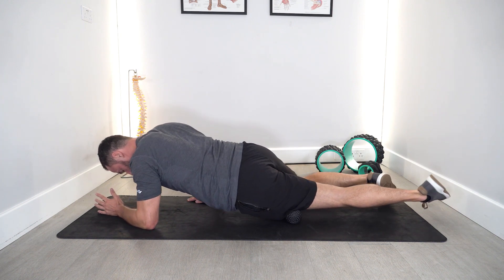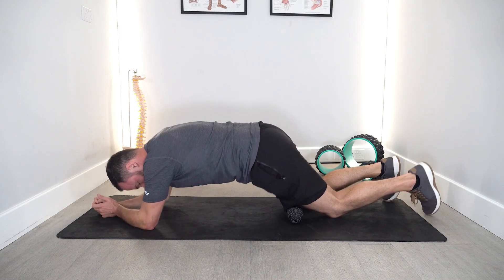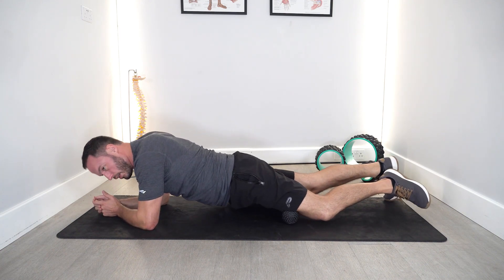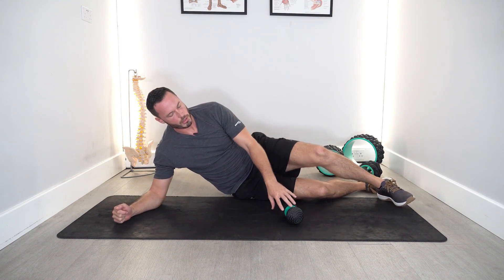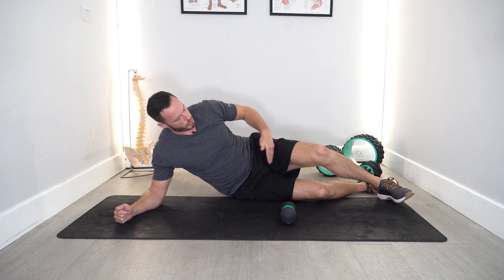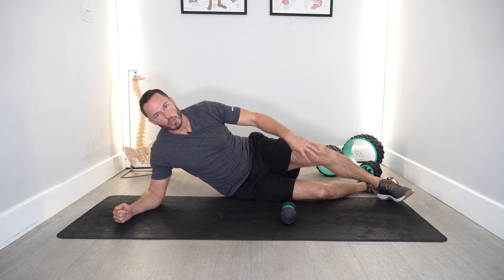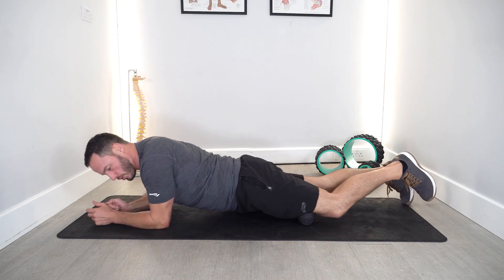Then I can roll onto the front of my thigh, or I can roll slightly onto the inside of my thigh. Now because the peanut is quite small, you might find it easier to break your quad up into different sections — top, middle, and lower — that way it's easier to focus on a certain point.